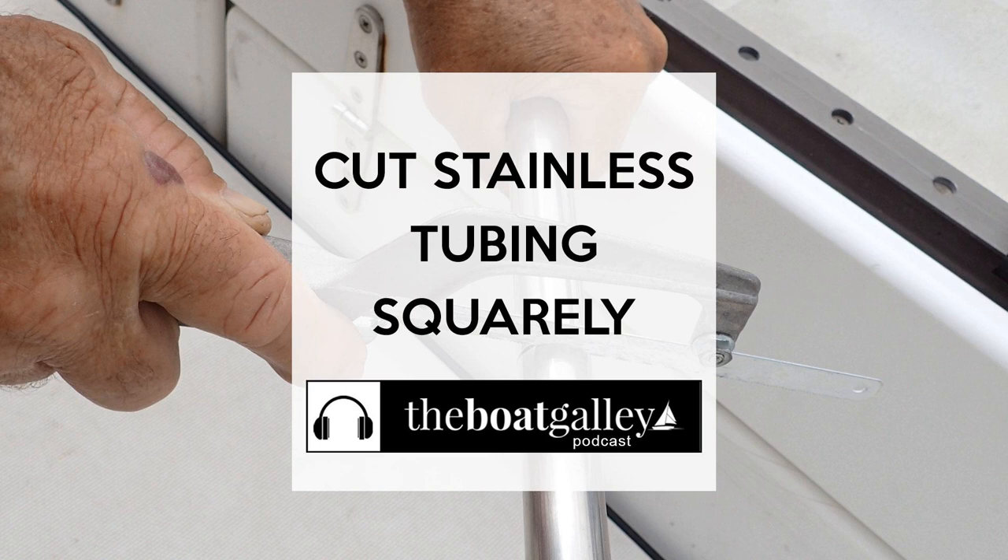Today's episode of the Boat Galley podcast is sponsored by FastSeas.com. Plan your next passage using FastSeas.com. Whether you're after speed or comfort, FastSeas will find the optimum route to your destination. FastSeas, making weather routing simple. That's F-A-S-T-S-E-A-S dot com. Use coupon code Galley for an exclusive 10% discount.